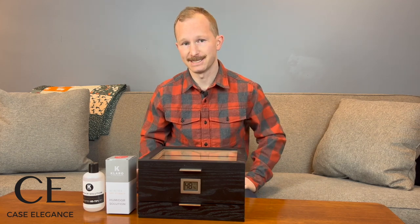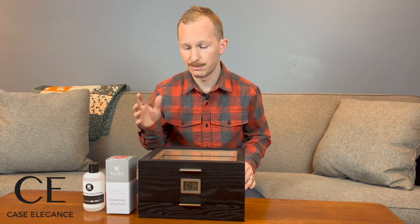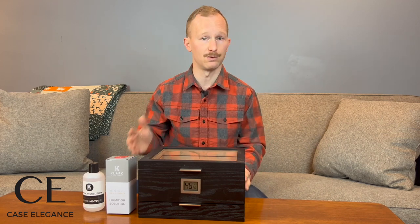We talk a lot about seasoning. In fact, in the tutorials linked below, you'll find step-by-step seasoning instructions for each model at Case Elegance. Today and over the next couple of days, we're going to walk through the process from start to finish as we bring this humidor back up to its full potential.